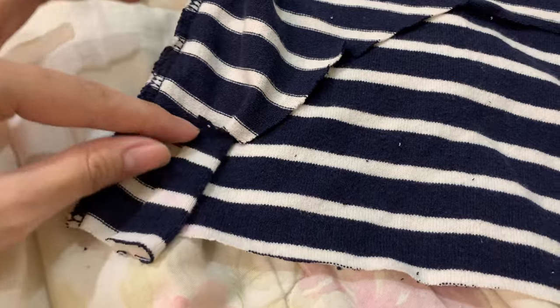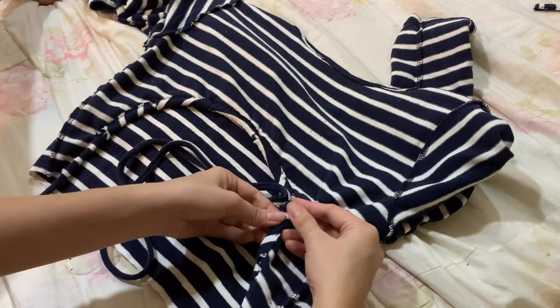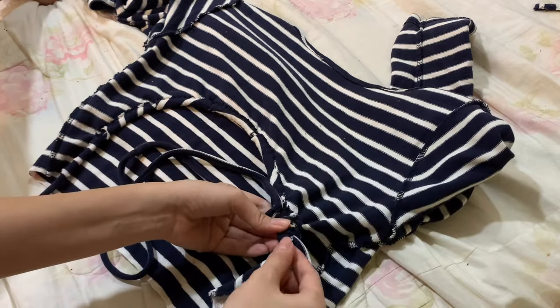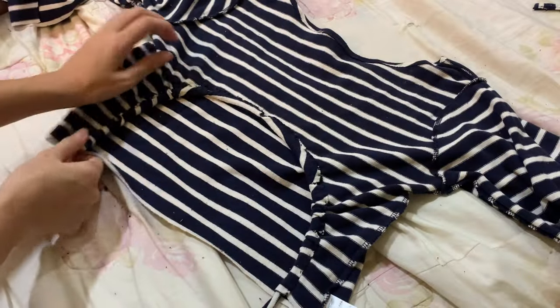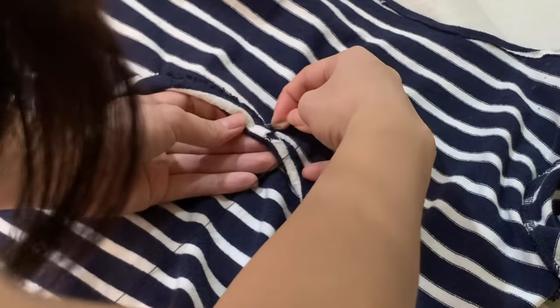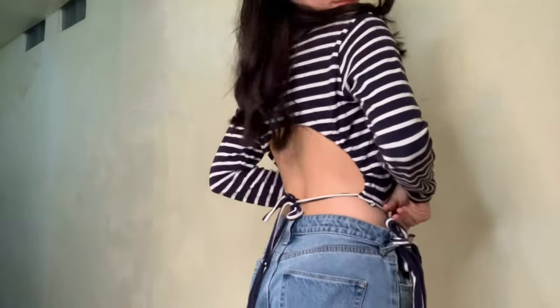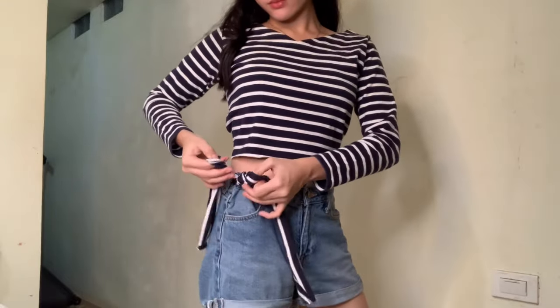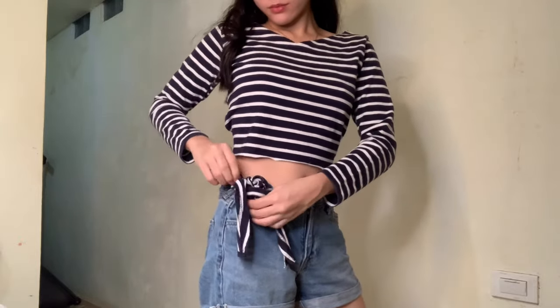I am folding and creating a loop for the string to go through, then sewing that area. Make sure the loop is a little bit bigger, not too small — because the smaller the loop, the harder the string will go through. This is the final step. I just used the excess cloth as a ribbon to tighten up the shirt.